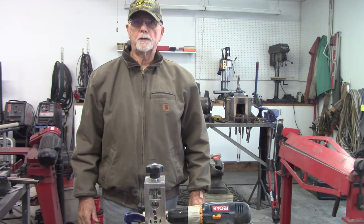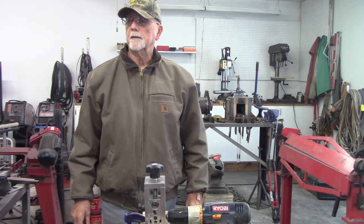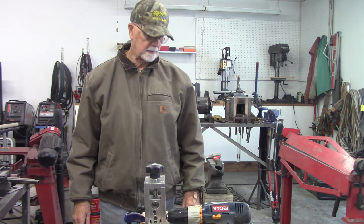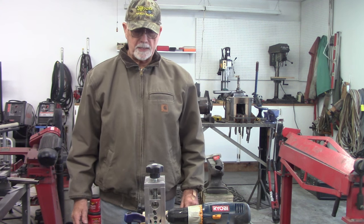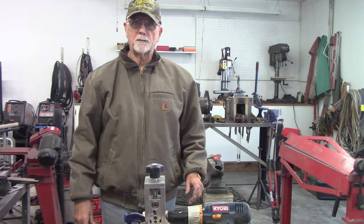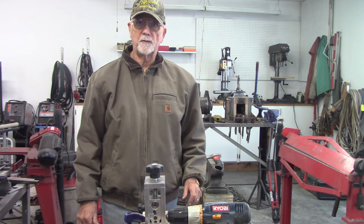Good morning YouTube. This is Chuck Gentles. I want to welcome you to my channel. It's been pouring all night, and it's 10:30 in the morning, 42 degrees and about a 30 mile an hour wind. So guess where we're at? We're back in the shop again. But I don't care, because we're back in with my new favorite toy, the Stripmeister Wire Stripper.